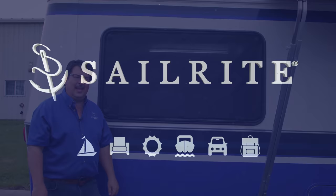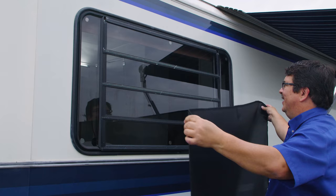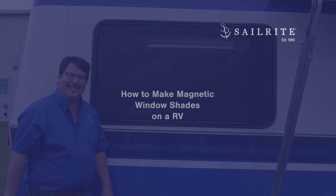Visit Sailrite.com for all your project's advice, tools, and instructions. Hi, I'm Eric Grant with Sailrite. Today we're going to show you how to make magnetic screens. This is installed on an RV so you can instantly put them up and take them down. It's also great for a boat or a home — anywhere you want a screen you can see through with a little privacy. In this tutorial video, we're going to show you how it's done.